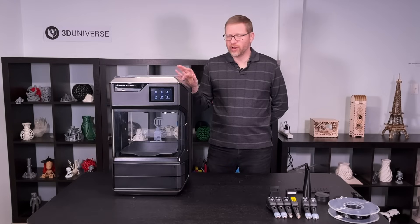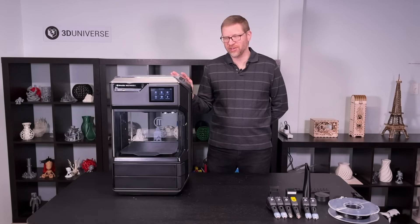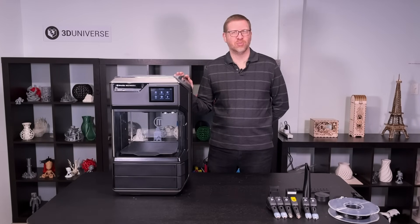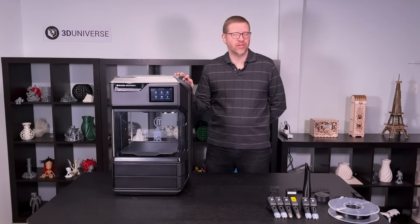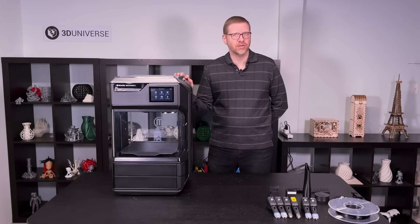The first thing that I noticed when I unboxed this printer is that it is extremely well built. This thing is very solid, it's quite heavy, and it just feels really solidly built — like it's not going to have parts breaking or falling off. It feels very robust. And that has certainly been my experience in using it. It's been very solid, very consistent; I haven't had any issues with it. It just seems to be built out of really high quality components.